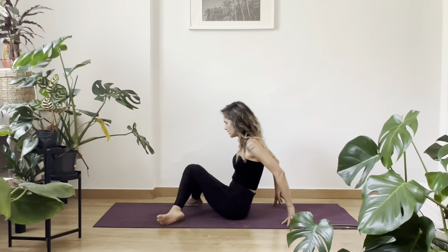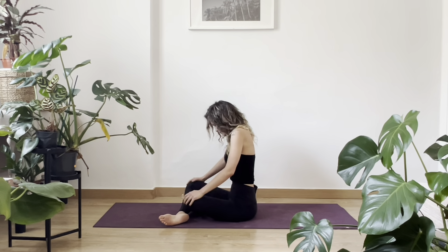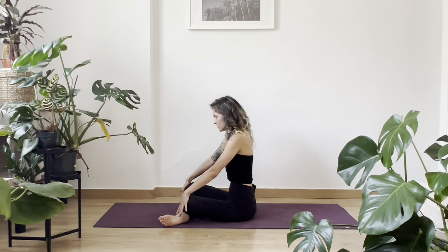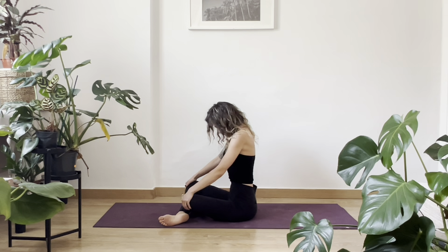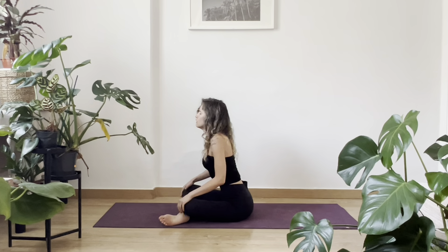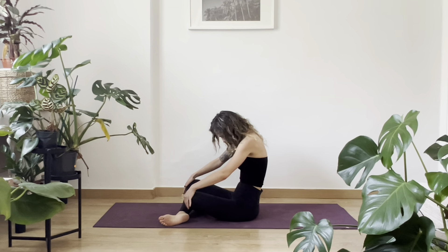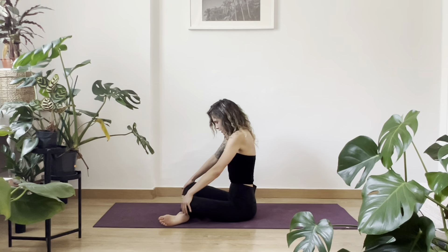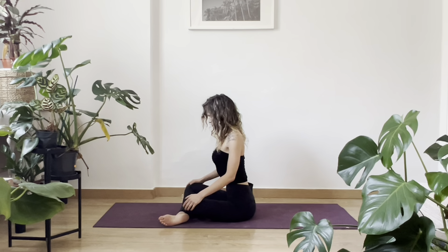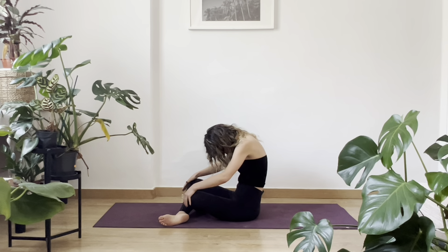And now cross your legs — any leg in front, it's okay. Grab your knees. Inhale, open forward. Exhale, open back. I really like this Kriya to start the practice. Close your eyes, move your shoulders. Back away, going forward, and we're going back. Open chest, open back, chin to chest.